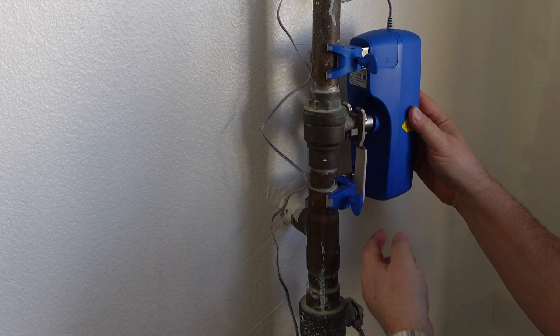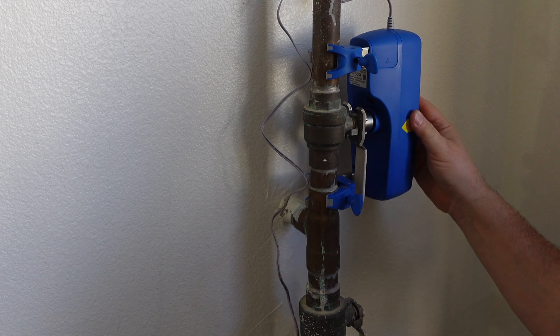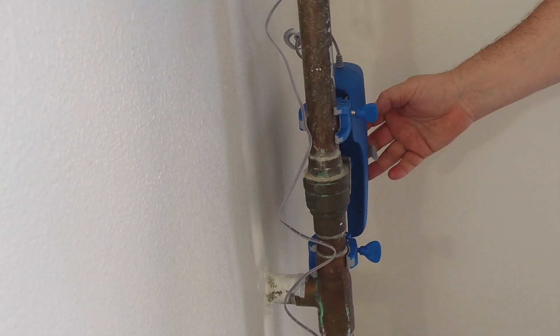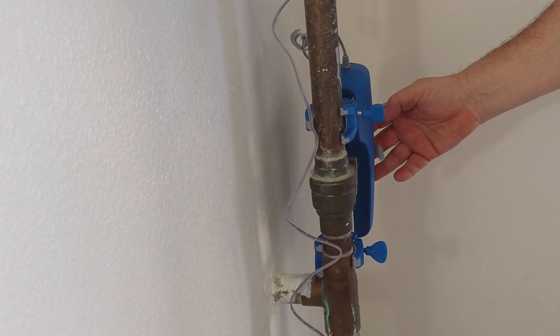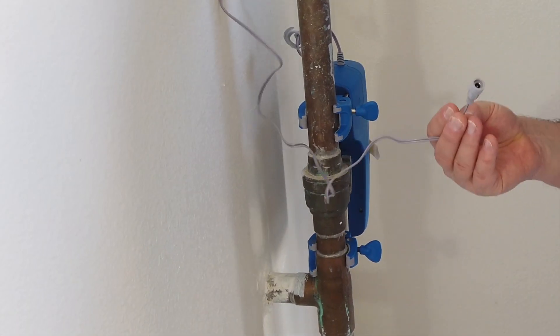You'll notice that the way this is mounted, the valve fits against this here. So now what I can do is press the button on the top of the unit. Before I do that though, I better plug it in.